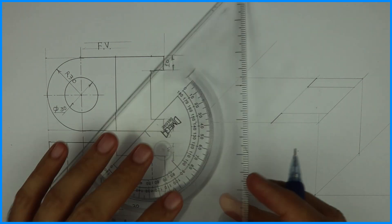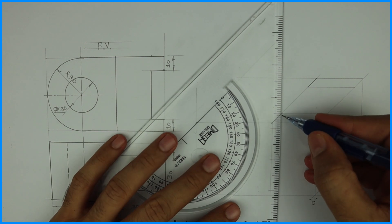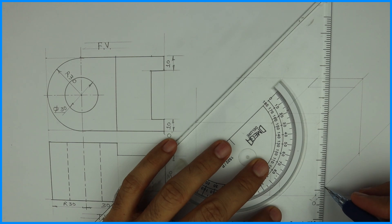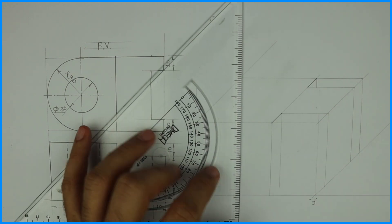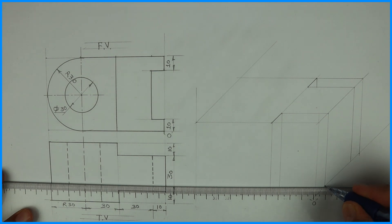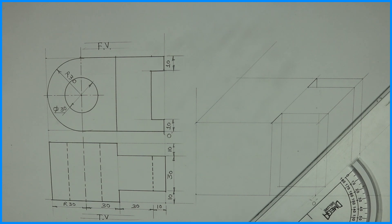Now we need to draw the front view. Whatever we have done at the top, the same thing will be reproduced down. So we'll take height 60 and we'll take all these points down by 60. Remember, whatever is at the top, the same thing will be at the bottom also. If you do that, you'll get the rough box — the entire answer outline.